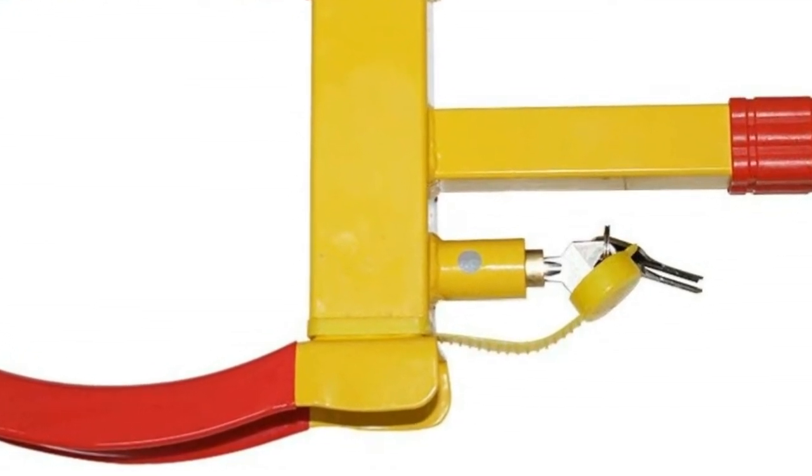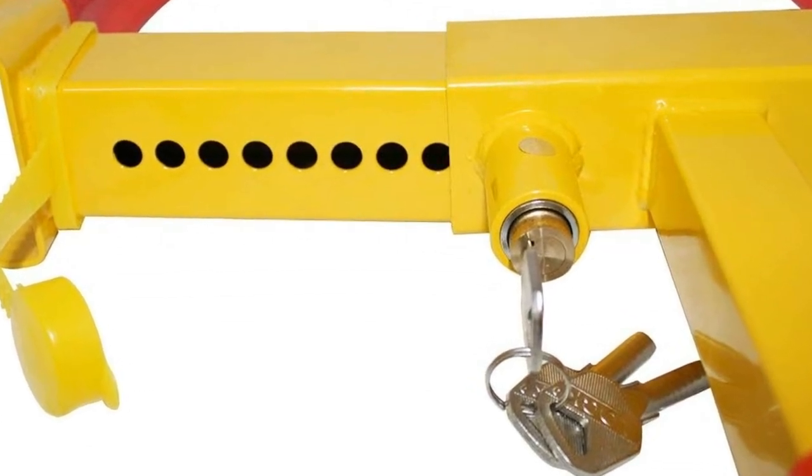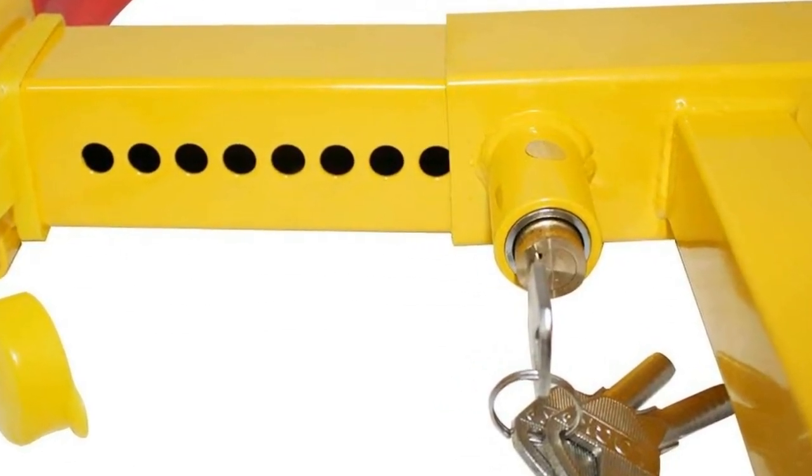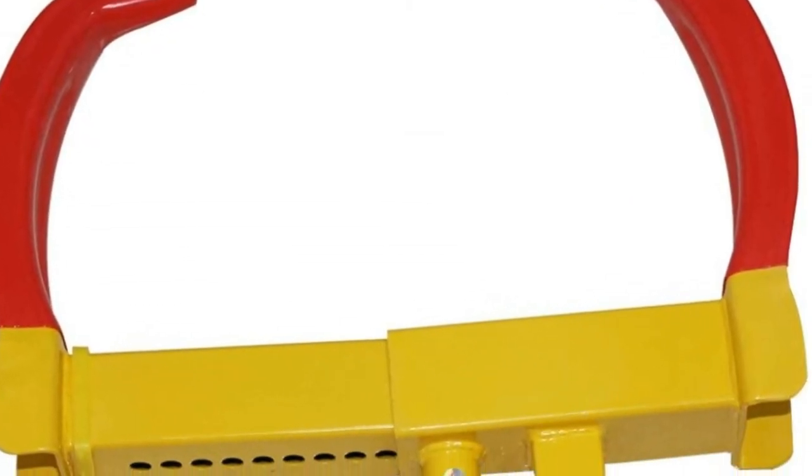Its presence alone will deter thieves. Provide your property with extra security with this very easy-to-use anti-theft lock. Easy installation — it is only 5.3 pounds, making it convenient for you to lock your vehicle quickly.